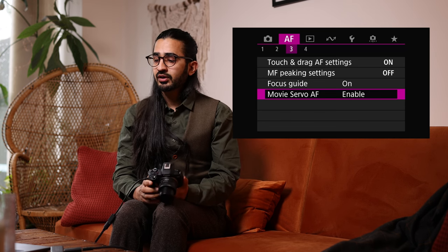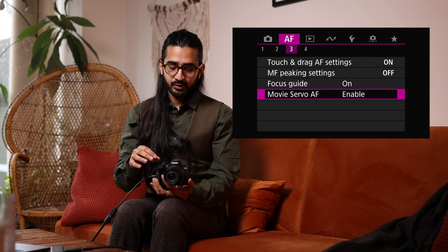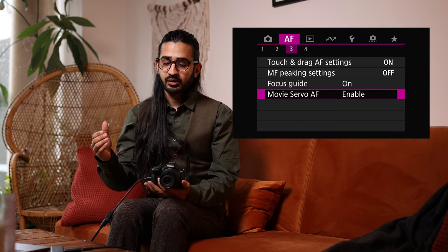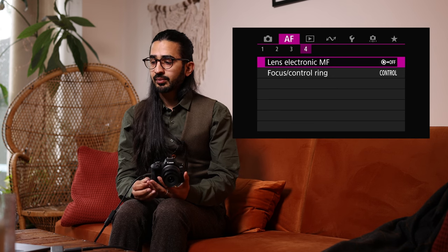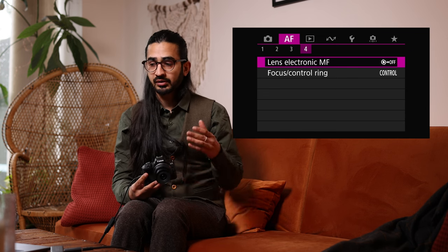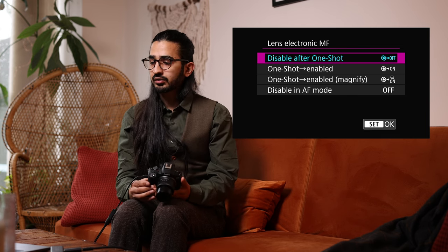Movie Servo Autofocus — when recording video, whether the camera is continuously focusing and tracking your subject. For interviews or keeping a face in frame, you want this enabled. Lens Electronic Manual Focus — whether you can override the autofocus with manual focus after it's locked in One Shot mode. I tend to leave that on the default.